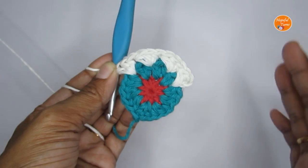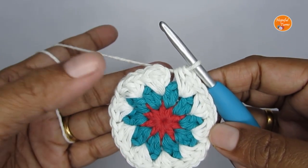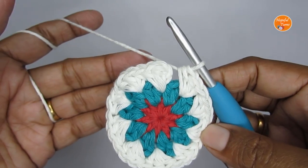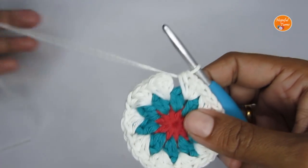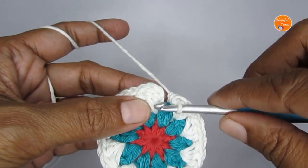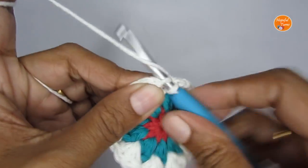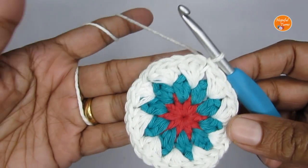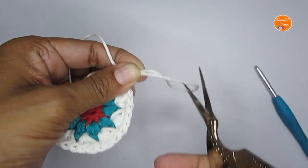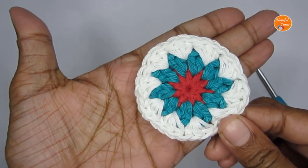At the end of round three you will have ten sets of three half double crochets, giving a total of 30 half double crochets. To finish off the round, slip stitch into the second chain of the chain two you started with — find the second chain and slip stitch to join. Cut your yarn. There is just one more round to work.